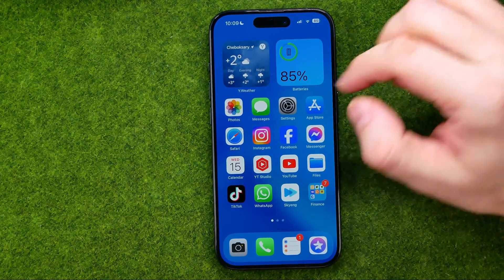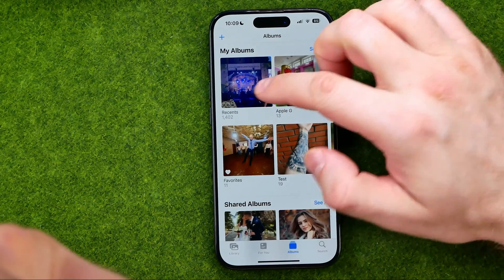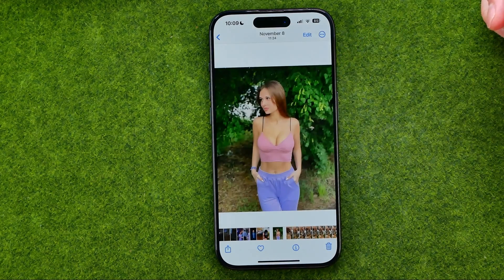Let's get started. First, open up the Photos app, then search for a photo on which you would like to draw something, and tap on that photo to open it.